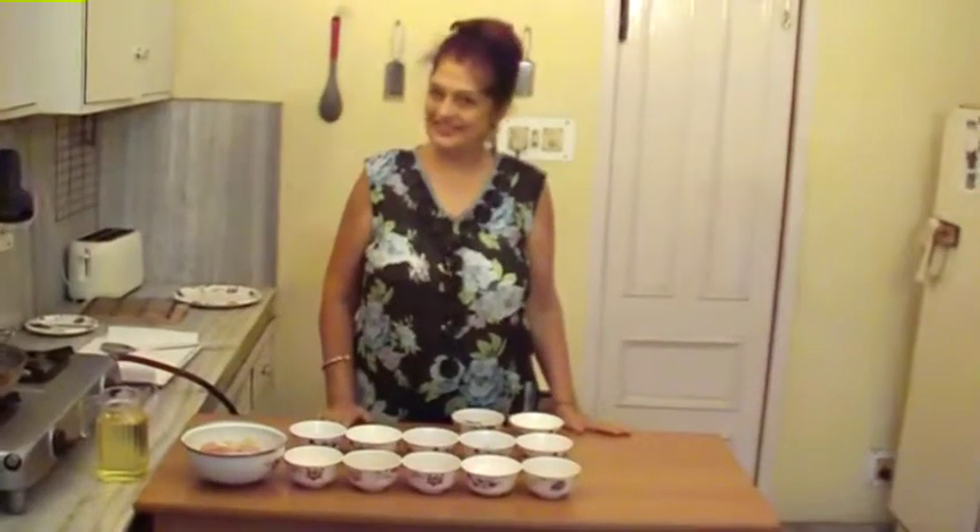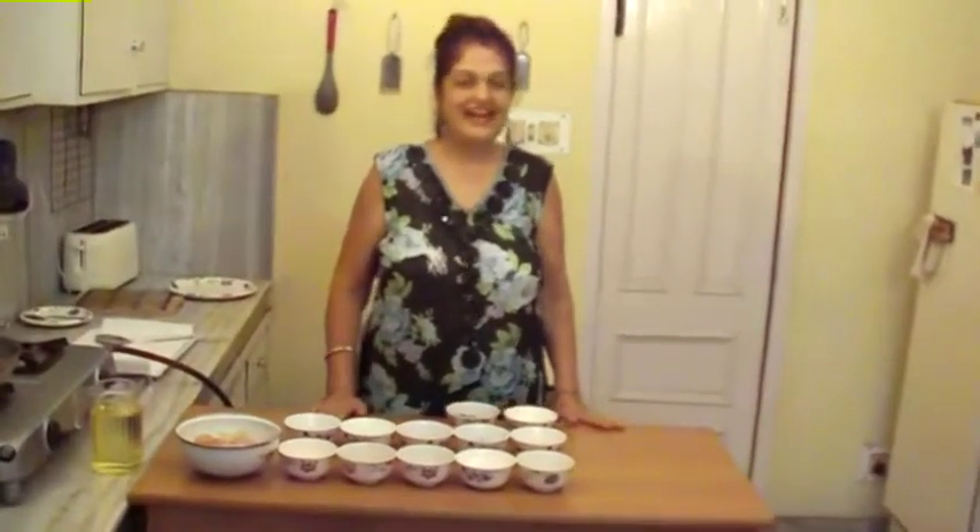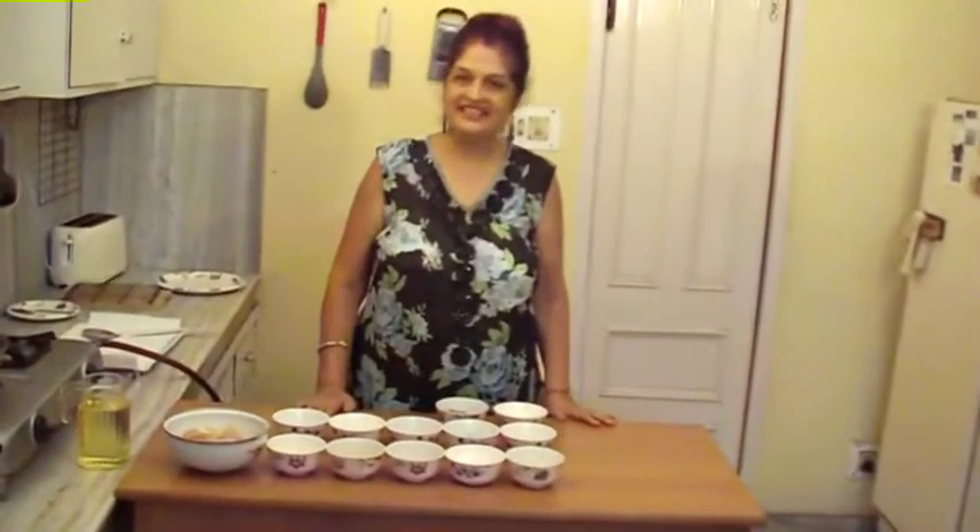Hello Friends! Welcome to Noni Cotted Kitchen. Today we will make Chicken 65. Let's see the ingredients.